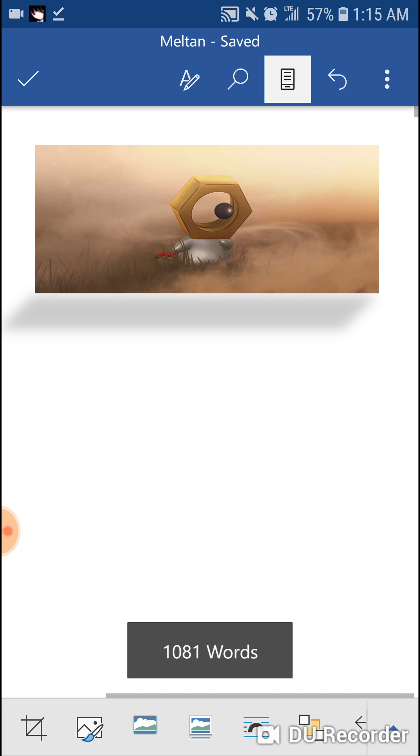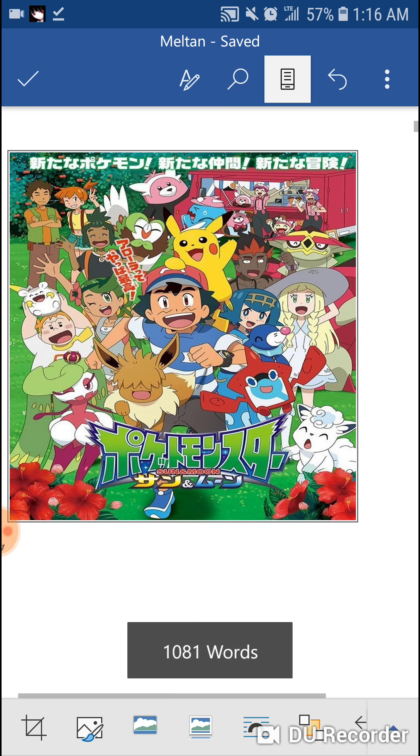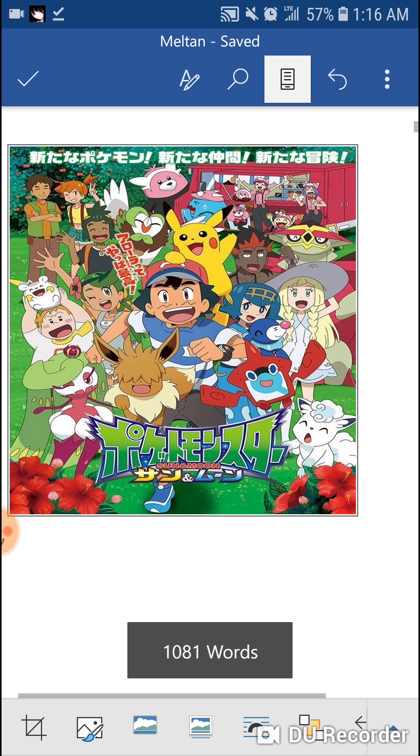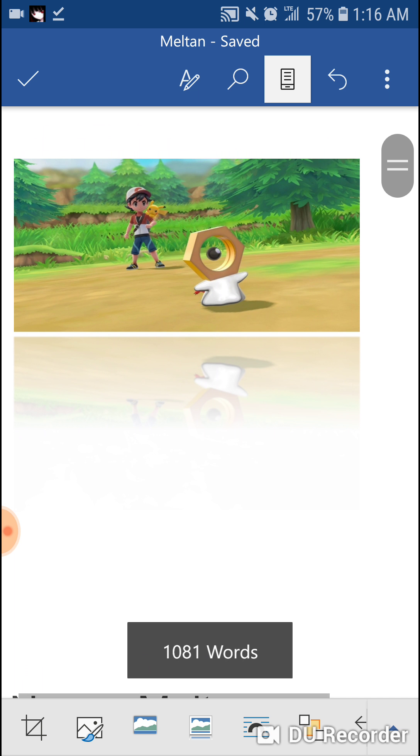Like for example, some people didn't see this before, but the Let's Go games are going to be part of Gen 7. And Meltan is going to be part of the Let's Go games. So Meltan is actually a Gen 7 Pokemon, not Gen 8. Even Pikachu's new girlfriend has a hairstyle from Let's Go Pikachu and Eevee, and the last episode with Necrozma actually showed a Pikachu with a Let's Go hairstyle. Anyway, let's get started with Meltan.